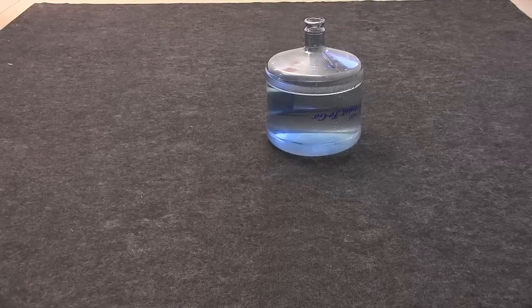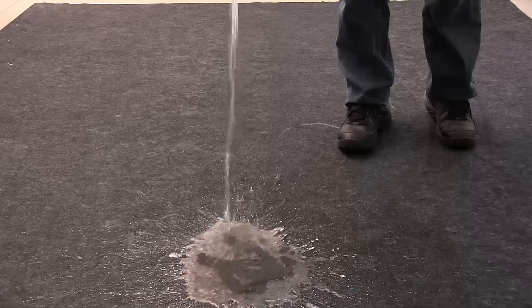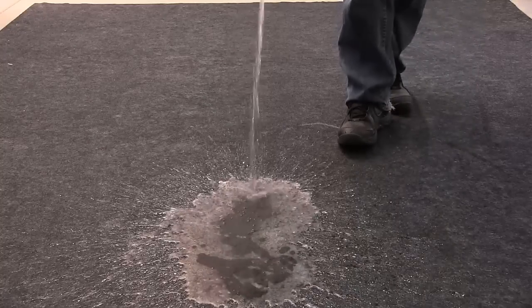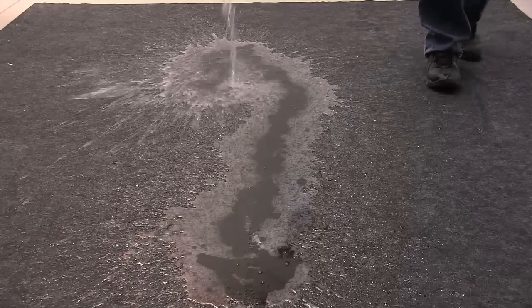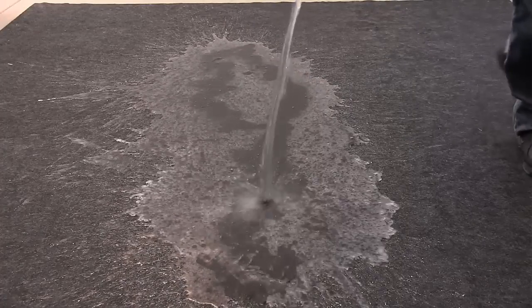Let's see how the DryMate mat does under elements. What you're looking at here is three and a half gallons of water being poured onto a 17-foot DryMate mat. As you can see, the mat absorbs most of the water immediately while some of it absorbs over a little bit of time.